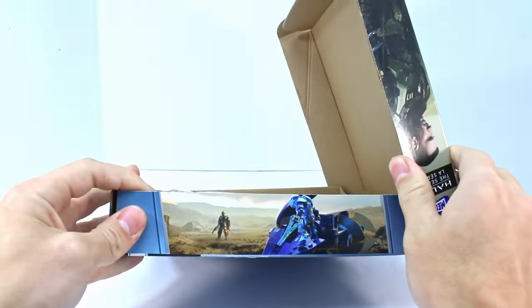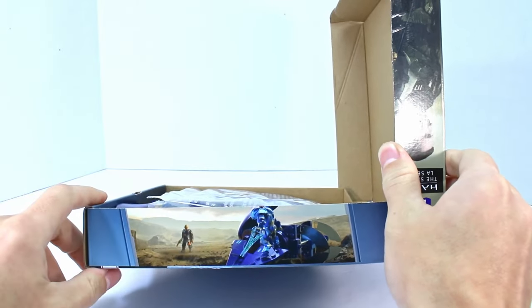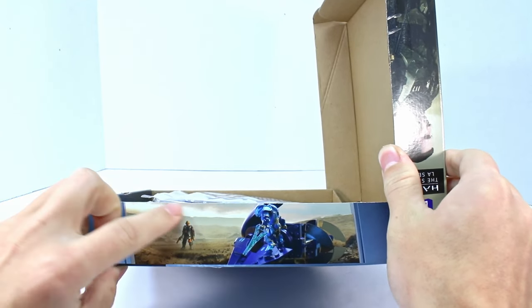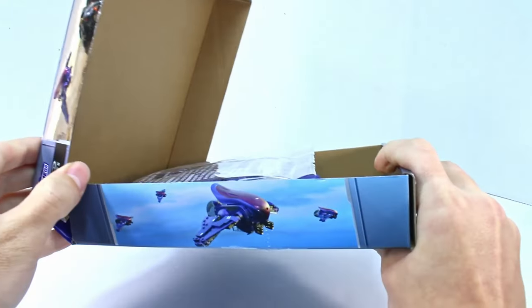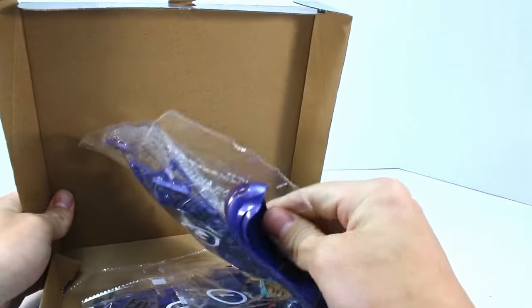Looks like we have some more art inside. This is really cool, actually — it's a Western gunslinger-looking kind of art. He looks ready to draw on the elites there with his sword. That's pretty cool. And on the other side, there's like a whole swarm of them. Very neat.